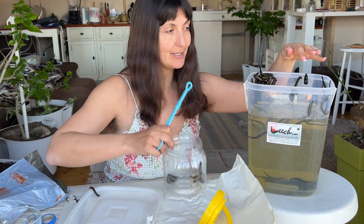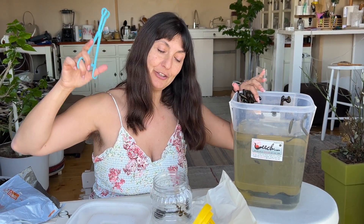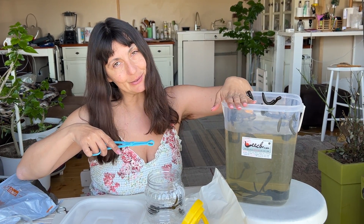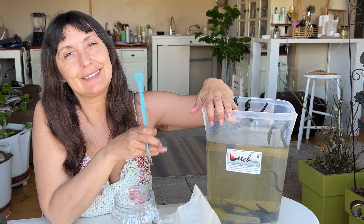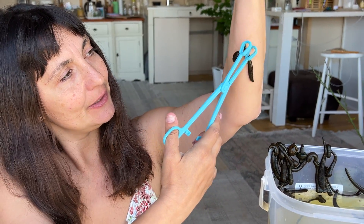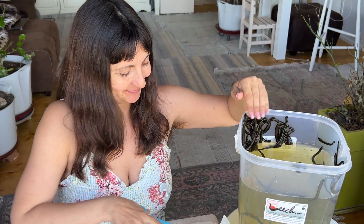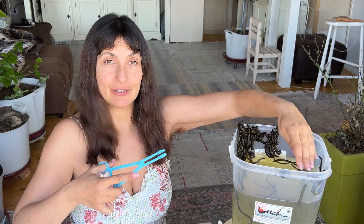When I receive my leeches, I transfer them to my leech bucket, which you can also purchase from leech.com. This one is a 10-liter bucket and can hold about 100 to 200 leeches. Look at them — aren't they happy to see me? The secret to keeping them from biting you is to just move them around as quickly as you can.